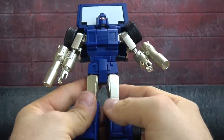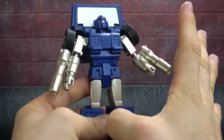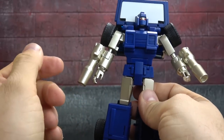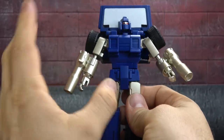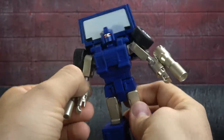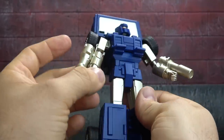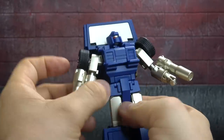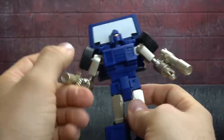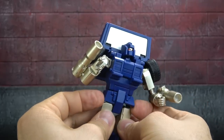The silver is pretty nice — it's not the typical silver Fans Toys uses, it's a different shade that almost has a brownish tint. You wouldn't think you'd like it from a description, and it doesn't really come across in pictures, but in person it has this brownish hue that I kind of like. I think it gives it a little flare, something different.